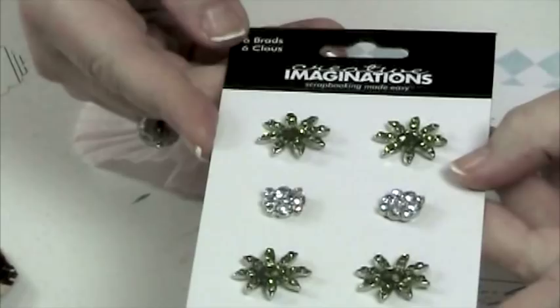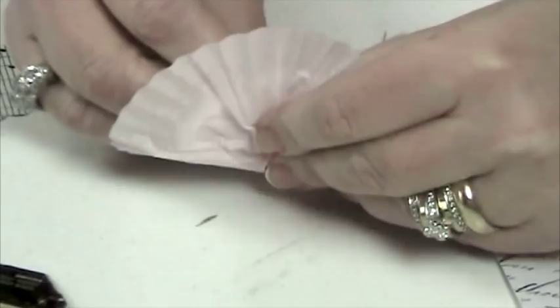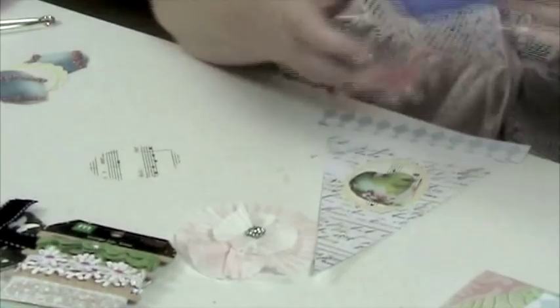Remove the brad from the card. You can choose to put a hole in first or just push it through — generally the brads are sharp enough to go through the paper pretty easily. Then spread the brad apart and re-manipulate your petals so it still looks like a flower. When you're happy with it, put a little dot of glue towards the bottom and place it at the bottom of the pennant.